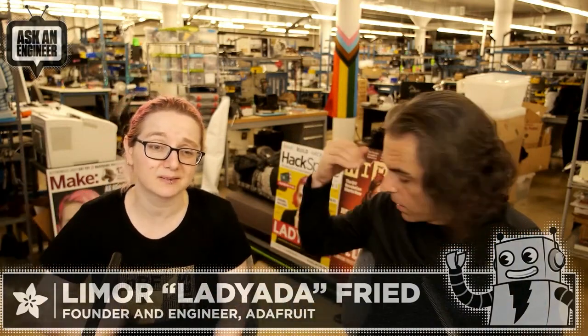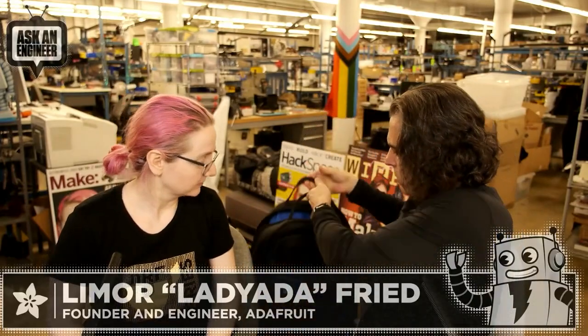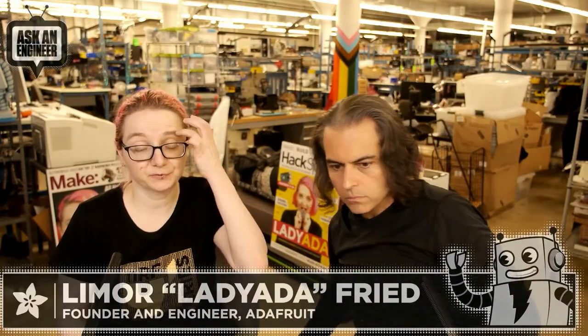I'm actually kind of tempted to take this home — we have a big toolbox and it's a pain. You could fit a laptop in here easily. I would just put it in a case because you have all the tools with sharp things. The front pocket could fit a smaller notebook or a tablet, which is probably what it's for.